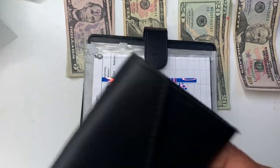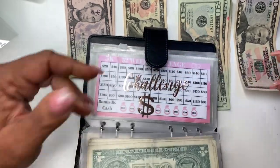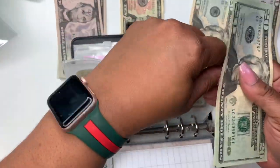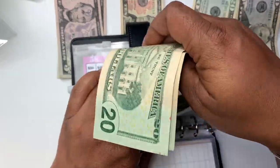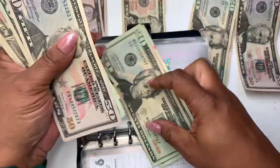Next up, I haven't done my 52-week challenge, so I'm putting $40 in the 52-week challenge. I don't know what week we're on — I've lost count. Let's count it and see what we've got.